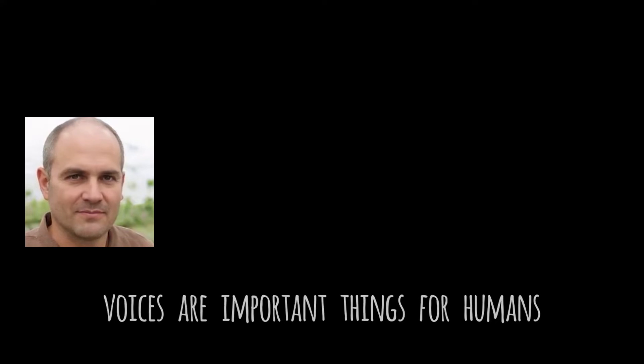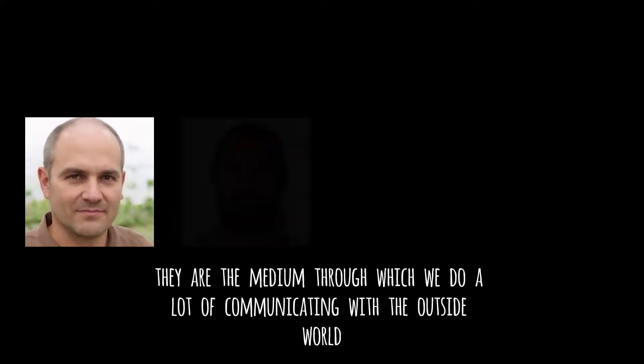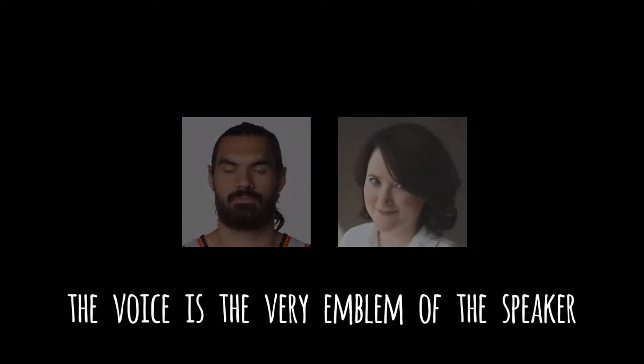Voices are important things for humans. They're the medium through which we do a lot of communicating with the outside world — communicating our ideas, of course, but also our emotions and our personality. The voice is the very emblem of the speaker.